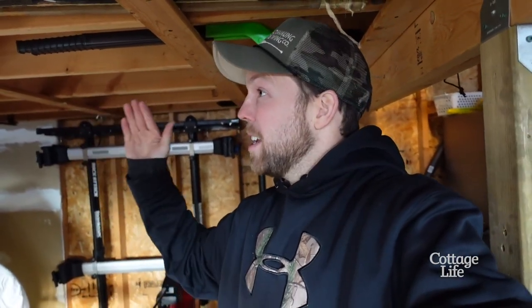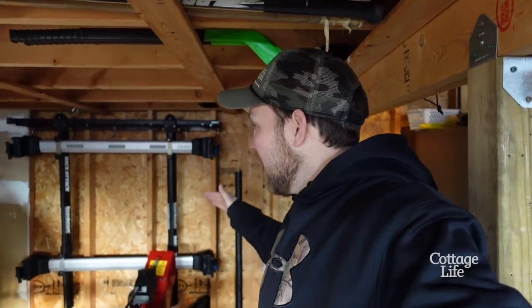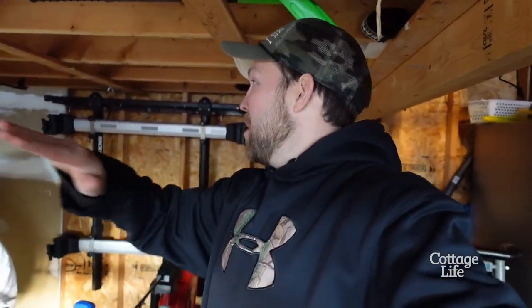I got to build a workbench. I have nowhere to get stuff done, so this is a good spot underneath this loft area. I want to build a corner workbench right here — down one side, down the other side, and then maybe a shelf and some pegboard to hang some tools.